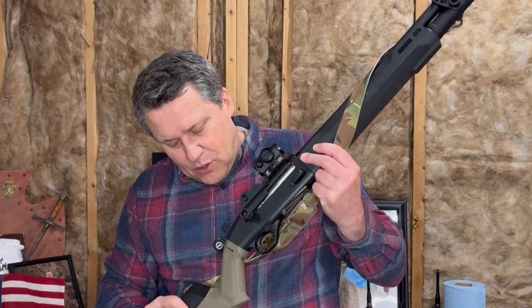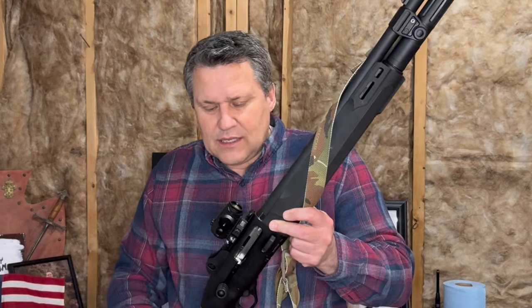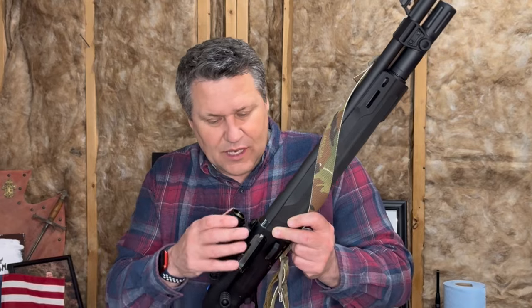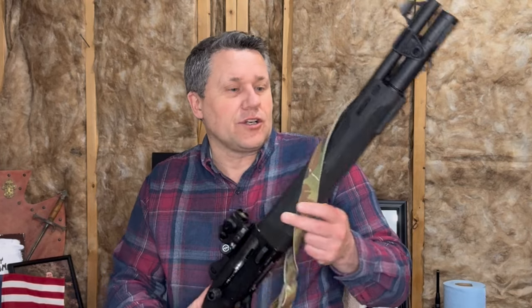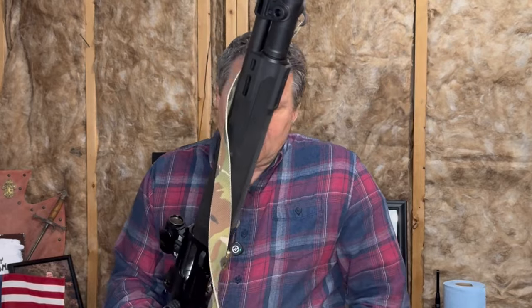I'm really liking the Magpul stock — getting that extra cheek riser does make a difference. The Sig Sauer Romeo 5 is holding up well; I probably only have about 350 rounds on this gun now, but so far the mount and everything is doing well. I do have the ADM lower mount on it for a solid mount. I'm finding I'm only able to load 6 rounds in the tube, then 1 in the chamber, plus you can ghost-load one just above the Pro Lifter.